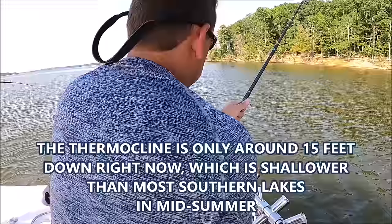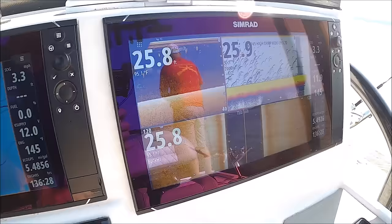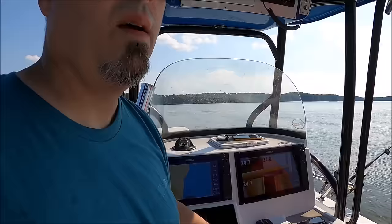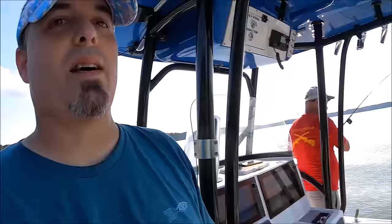We got a tree on the left side — marking a standing tree right there. Our surface temp here is 92 degrees, so you don't want to sit and revive the fish at the surface. I'm going to dive-bomb them straight down as best I can. Just drop him head first — quick as you can because that top water is 92.